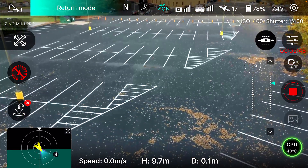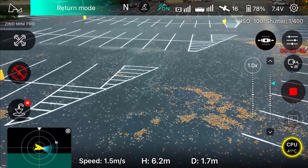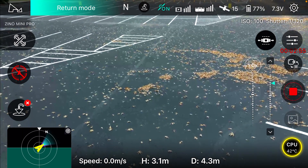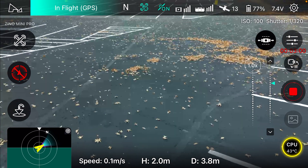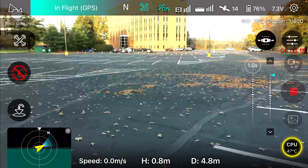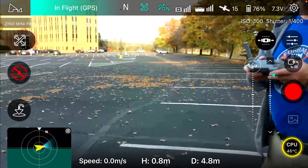Okay, return to home. It's coming back to me, a little off but pretty close to where I took off. But you just can't have something like that happen when you're flying. I canceled the return to home.